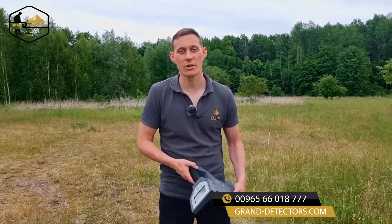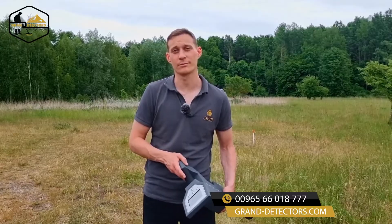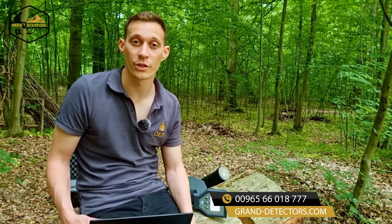We've just finished our 3D ground scan, so now let's analyze it and see whether we have found some treasure. I've just transferred the data from the Rover C4 to the notebook into our software Visualizer 3D Studio. Now we can analyze the 3D ground scan.